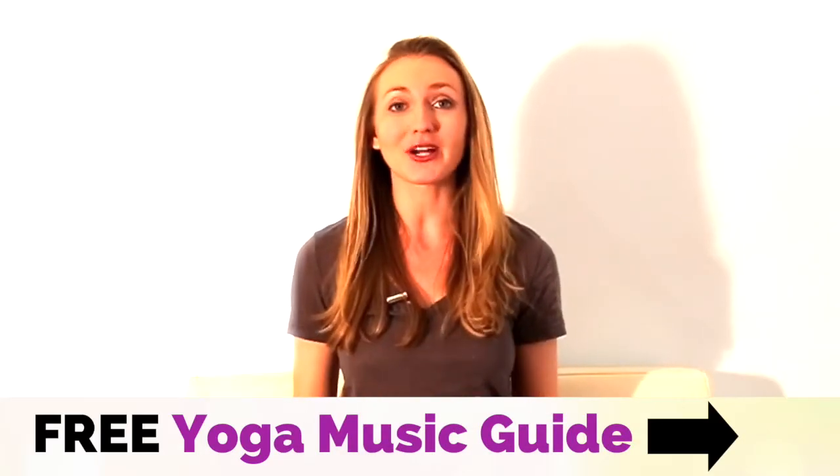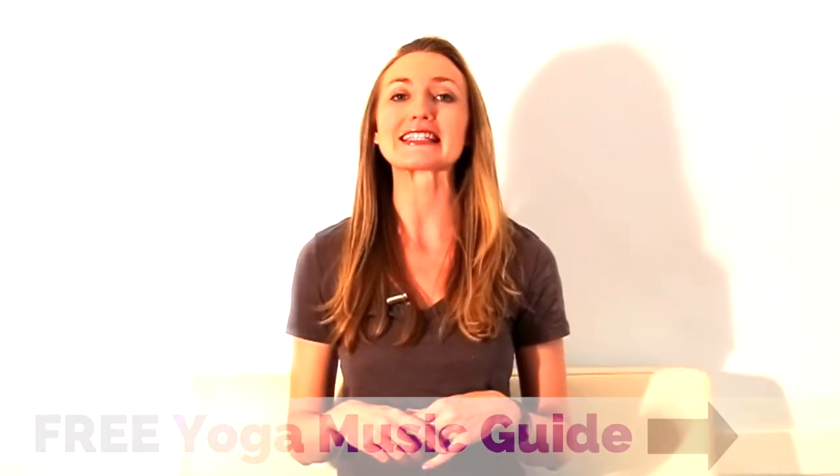Enter your email below to get this completely free resource, these completely free four playlists. I will see you on the other side. From my heart to yours, namaste.